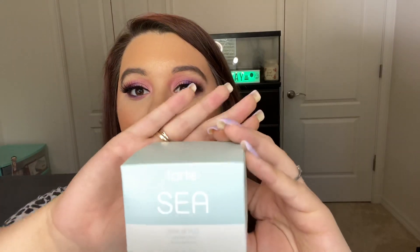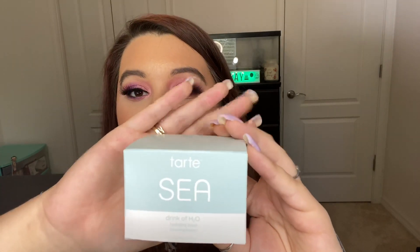Last in my box, I did get the Tarte C Drink of H2O Hydrating Boost. The card says that it leaves your skin soothed and refreshed with electrolyte-packed hydration. This does retail for $39.